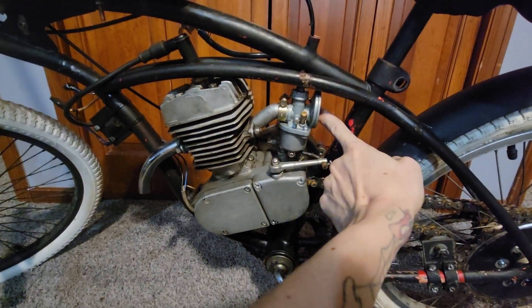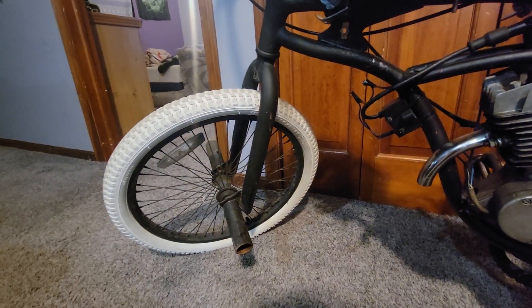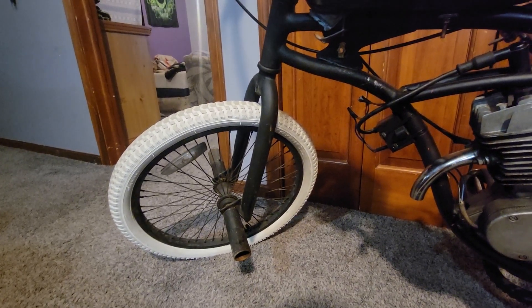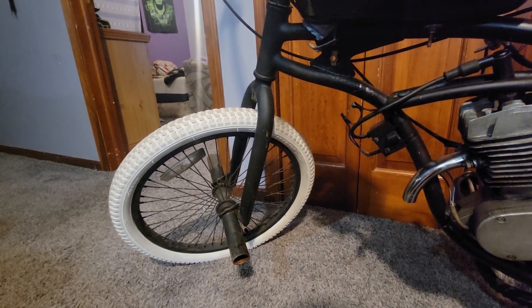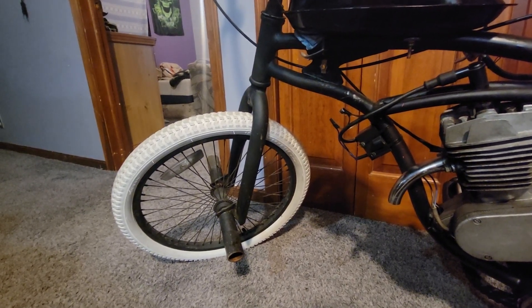I stopped using the kill switch because I figured out you can just put your finger in the back of the carb and it'll kill the bike pretty easy. I put new front forks on it from a Haro BMX bike because I thought the traditional Stingray forks were flimsy. I'm pretty happy with that, though I've come to find the original forks are actually pretty reliable and there's no real need for this modification — but since I had done it, I left it.